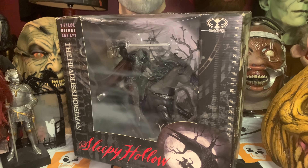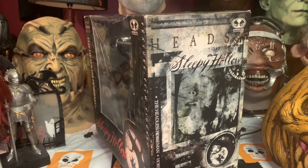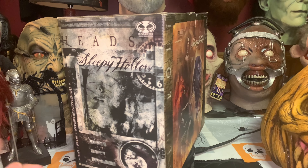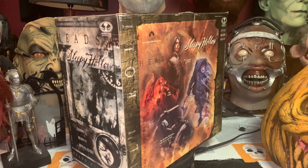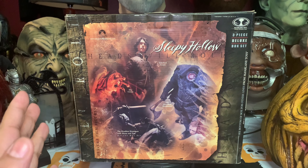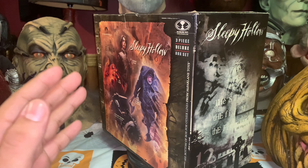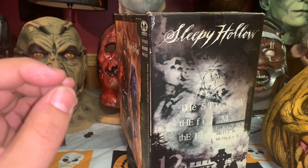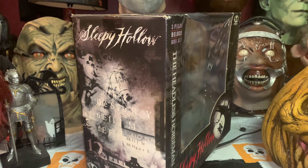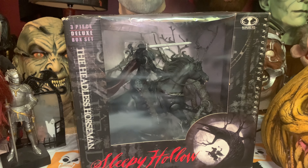Hey, what is up Nightmare Corner family, hope you guys are doing well — happy new year, we are in 2022! This is going to be the official first video for 2022 and it's a really good one. I got this bad boy for Christmas from my dad, my brother, and my sister. It is absolutely amazing — these figures are so cool. It's from McFarlane, and today we're going to be looking at the Sleepy Hollow three-piece deluxe box set.